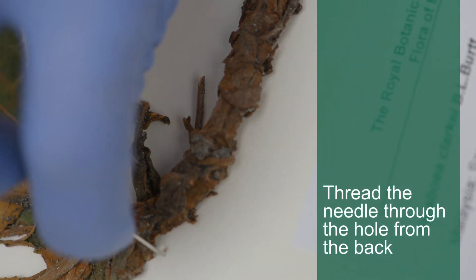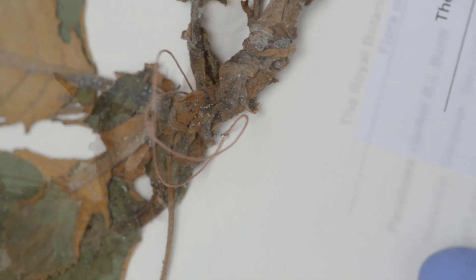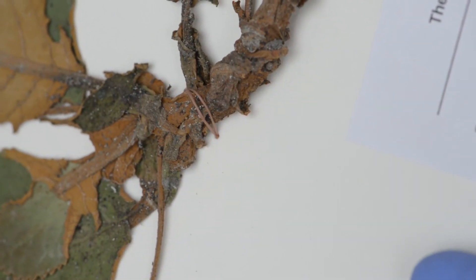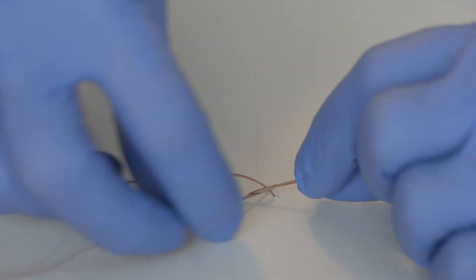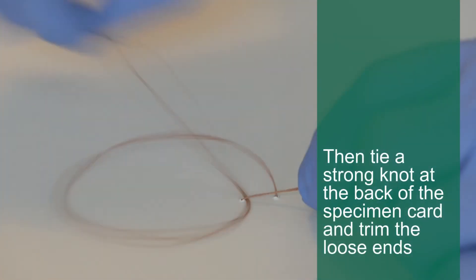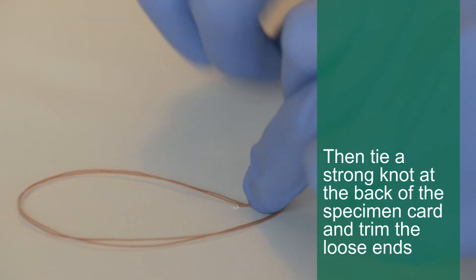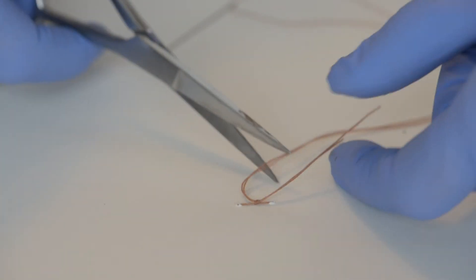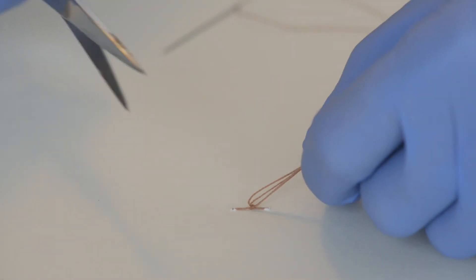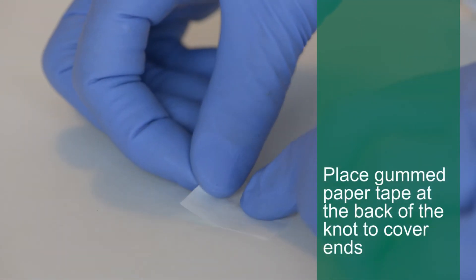Bulky roots and fruits can also be stitched. Make sure the thread is pulled tight and that the knot is secure. A square of gummed paper tape over the knot prevents damage to the specimen stored underneath it.